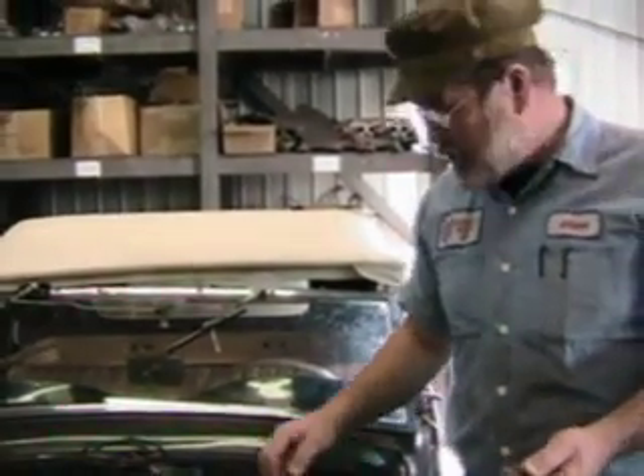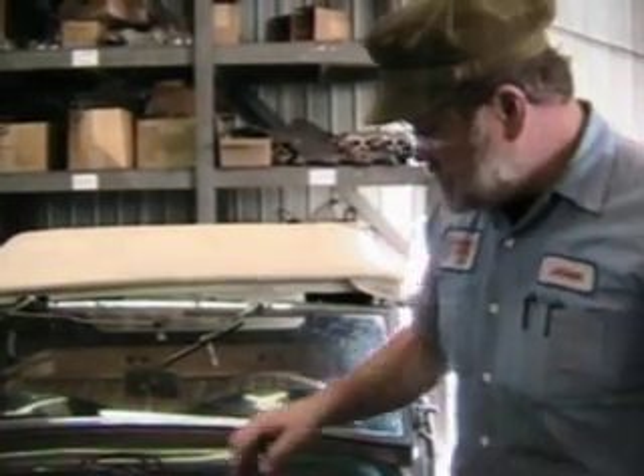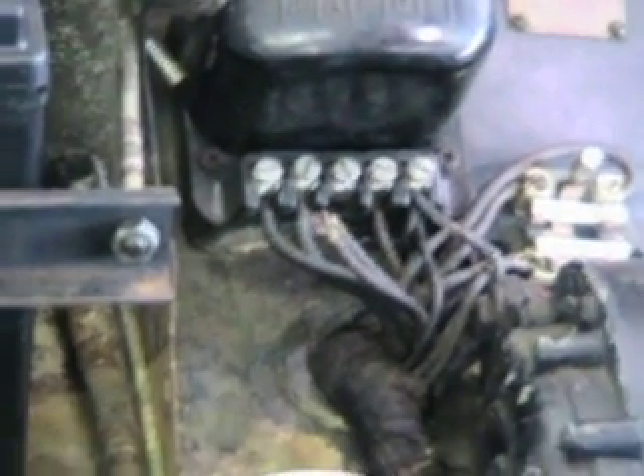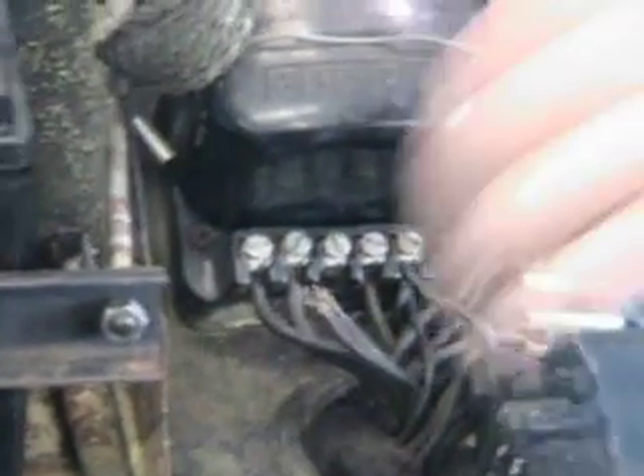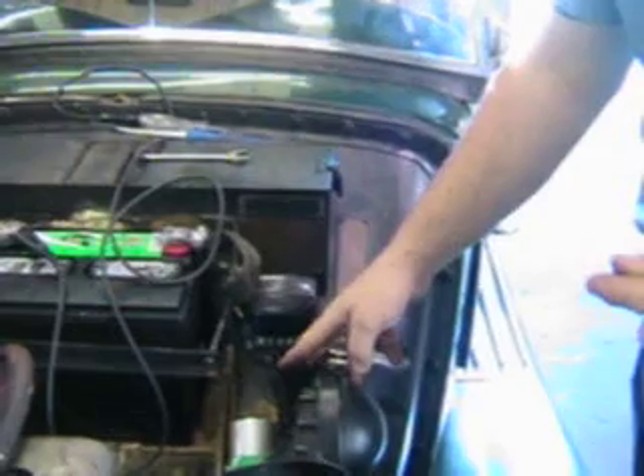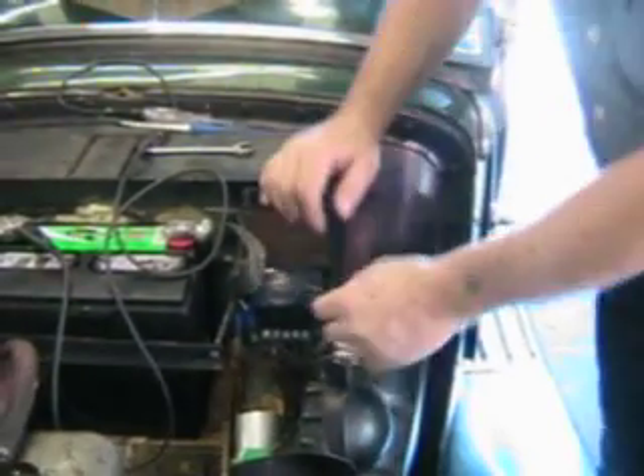So if you want to check your generator to see if it's working — because again there are three systems here — what we do is take off our F wire, take the heavier of the two wires off the D, and we'll start our car up and hold these wires together. The fact that they sparked means that the generator and the wiring up to the control box is good.